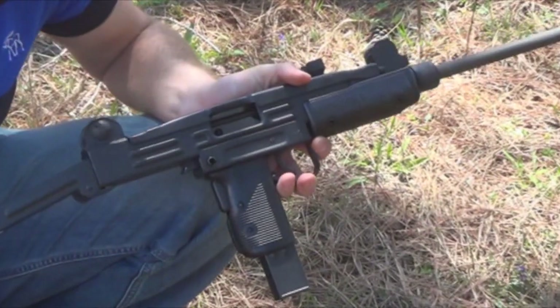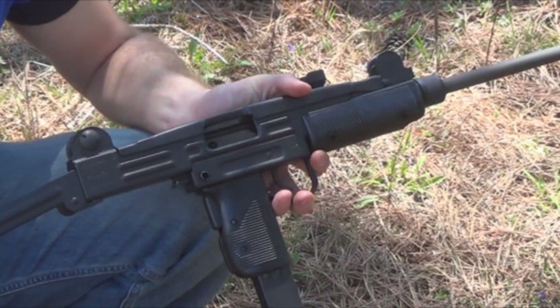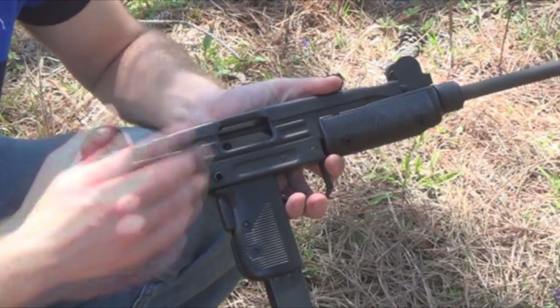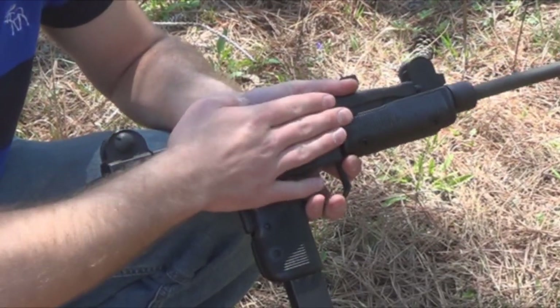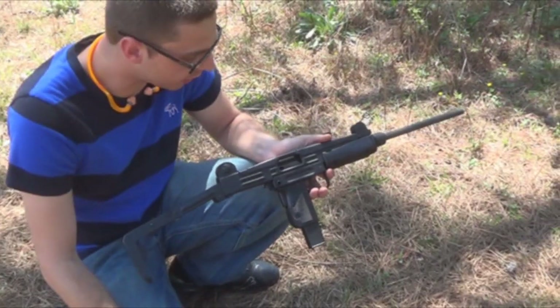From what I understand, just a little bit of history for you: the Model A was imported from 1980. It appeared at the SHOT Show in 1980, and then they stopped importation of it because of the Model B. The Model B was the new model, I believe, in 1983, and in 1989, once the whole ban effect went in, they stopped coming into the country.